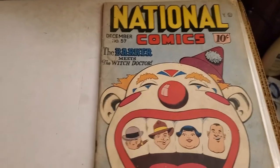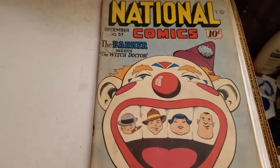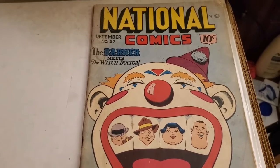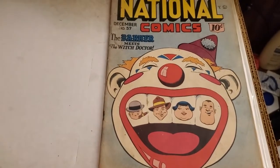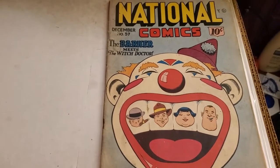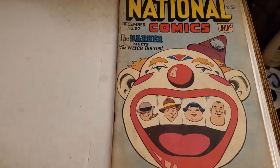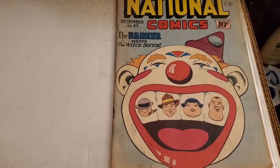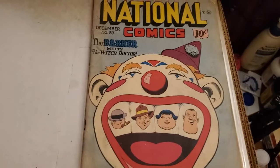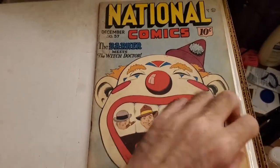Okay so here we are — National Comics number 57, cover dated December 1946, published by Quality Comics. This is a book that originally starred Uncle Sam — the Quality Comics version of Uncle Sam was the headliner and cover feature for most of the run. But here we are post-war, over a year after the end of World War II. Superhero comics quickly fell out of favor, so National dumped Uncle Sam and replaced him with the Barker. That's the lead story for this era and that's why we have this really awful carnival-themed cover. I'm not a big fan of the Barker.